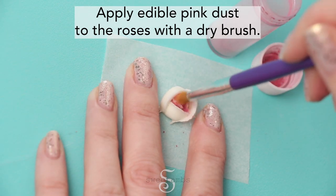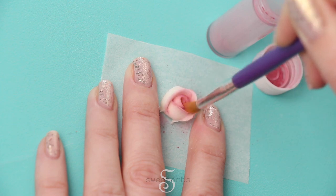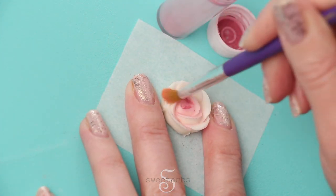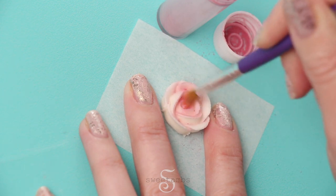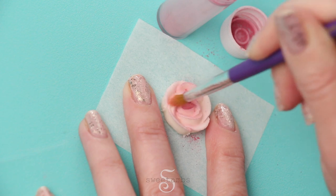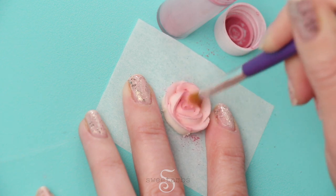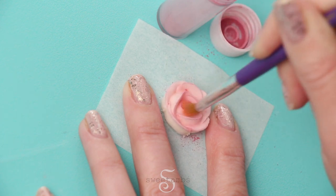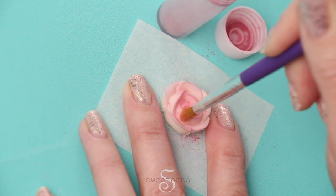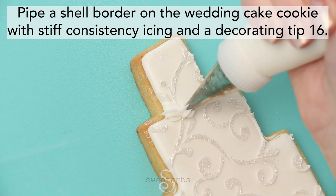Apply pink petal dust to the roses with a dry brush. Pipe a shell border on the wedding cake cookie with stiff consistency icing and a decorating tip 16.